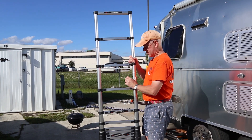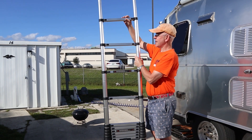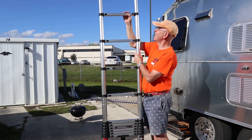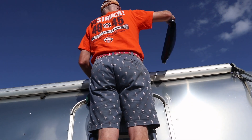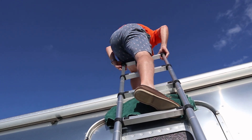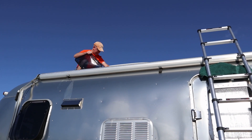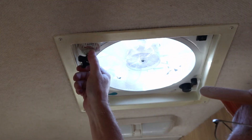It just goes up like that, locks into place, and you can go ahead and get up on the Airstream. Let's see if the glue fix works. It works! I bet that fix will last another 20 years as we carry that other fan around.